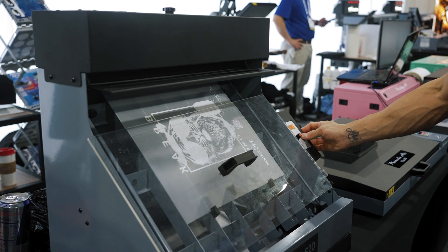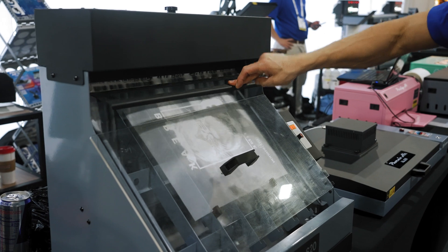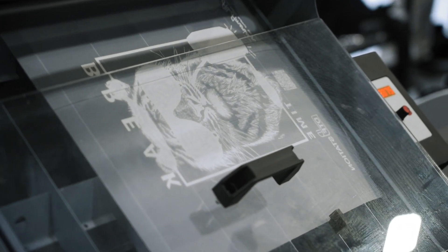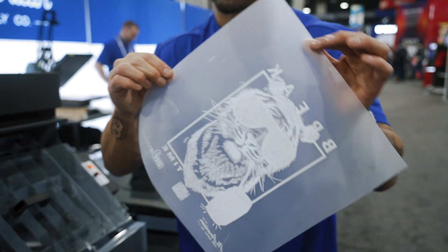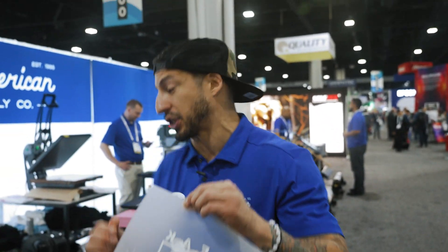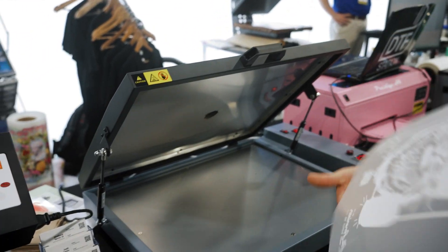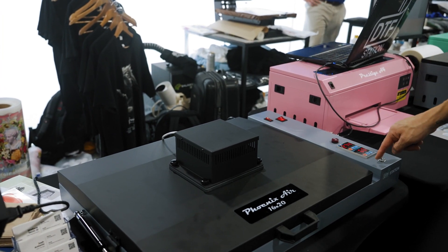Let's go ahead and turn this on and apply the powder. This machine is going to apply the right amount of the melting powder and remove it — we do not want any powder around our image. And the very best way to dry our freshly printed and powdered DTF transfer will, of course, be the Phoenix Air. Let's throw it in and show you how this works. Turn on my filter, turn on my oven.